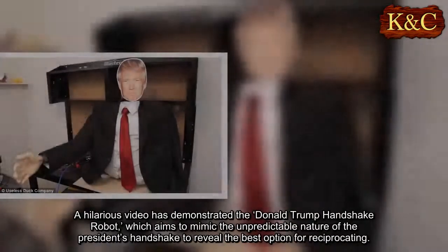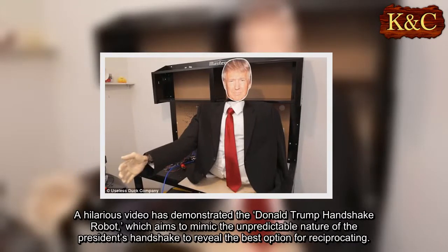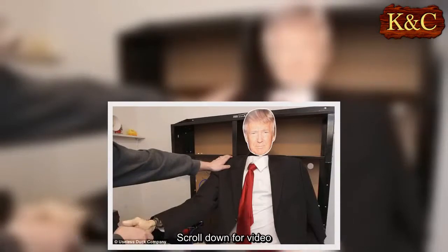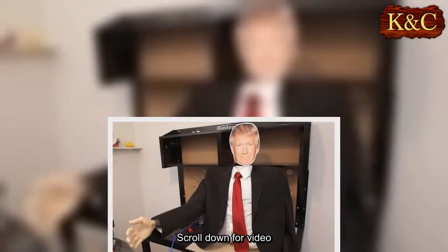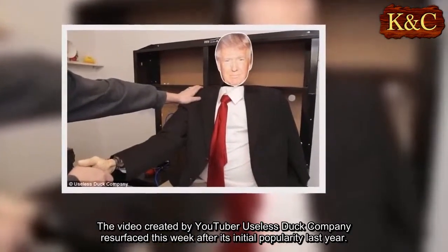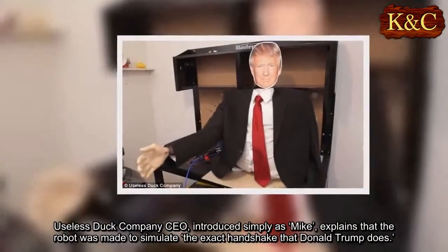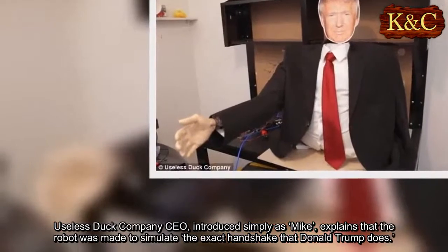A hilarious video has demonstrated the Donald Trump Handshake Robot, which aims to mimic the unpredictable nature of the president's handshake to reveal the best option for reciprocating. The video was created by YouTuber Useless Duck Company and resurfaced this week after its initial popularity last year. Useless Duck Company CEO, introduced simply as Mike, explains that the robot was made to simulate the exact handshake that Donald Trump does.